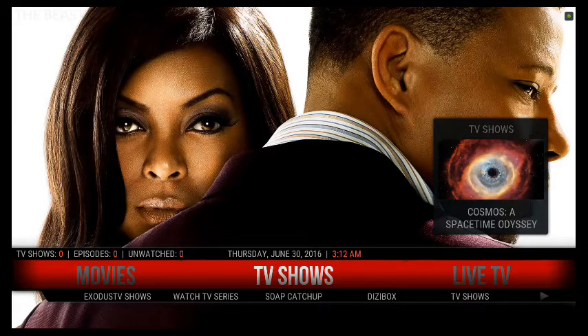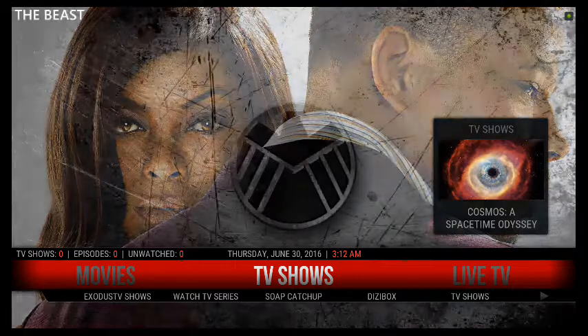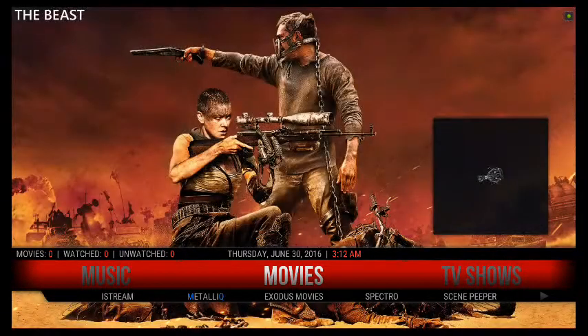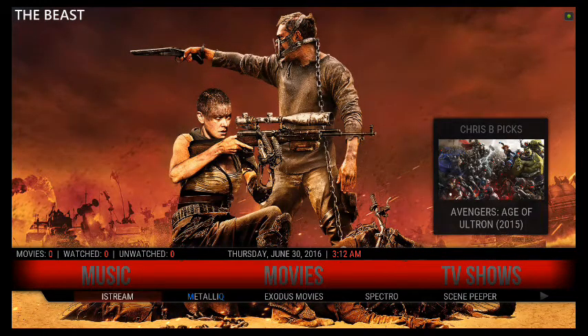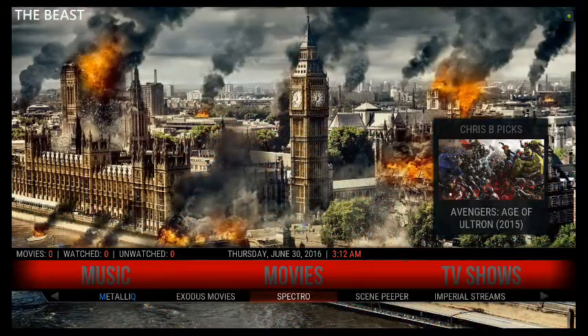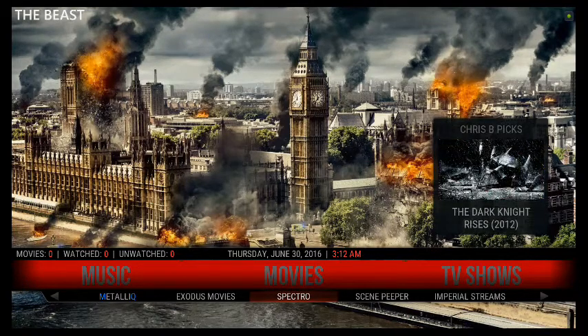This is the way that you make the Beast run smooth and fast. I'll give you a small tutorial about the Beast. This is your movie section — all these are add-ons down here, and this is where you go ahead and find your movies. They all work. I use Spectral — that's one of the best add-ons.